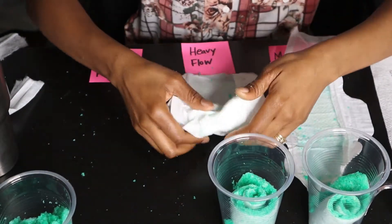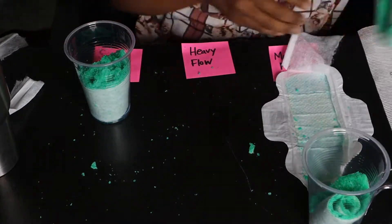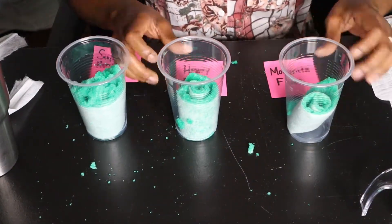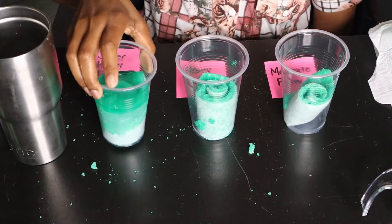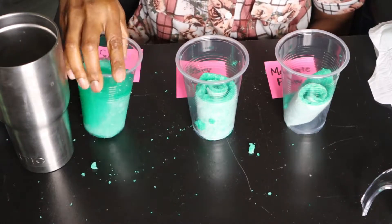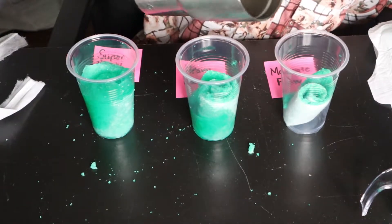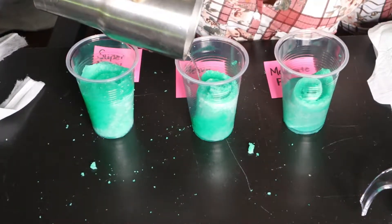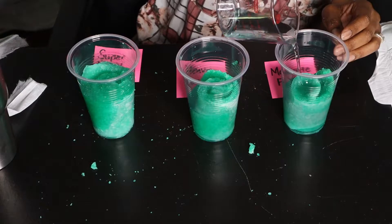This is the super heavy, this is the heavy, and this is the moderate flow. Now watch as I pour more water over the top of our absorbency system. When you're using regular sanitary napkins you can't even get 50 ml — let alone pouring more liquid on top inside a premium sanitary napkin. I'm actually running out of water because this thing is so absorbent.